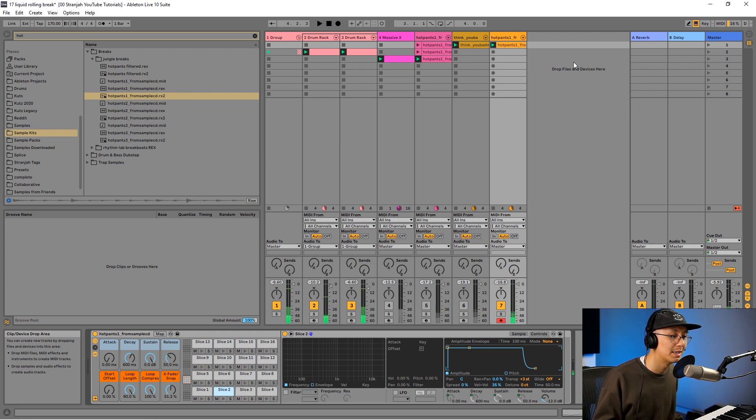Another step we've talked about in previous videos is to adjust the sustain and decay to really tighten up the break. The first step is to bring the sustain all the way to negative infinity and then adjust the decay accordingly. The shorter the decay, the tighter the break. Play with it and try out what sounds good for you.